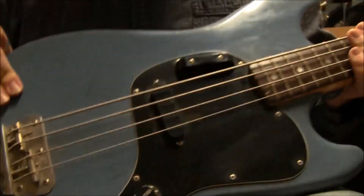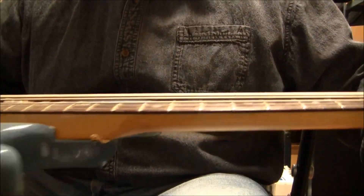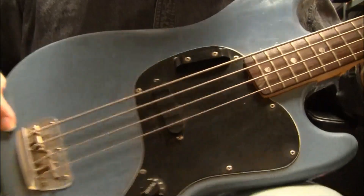I'm not having any issues with the electronics. Intonation seems to be pretty solid. Looking at the neck there.